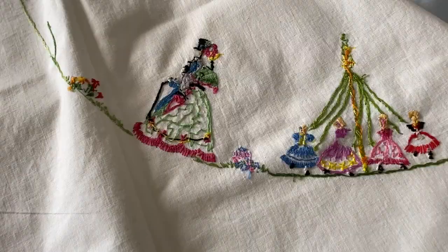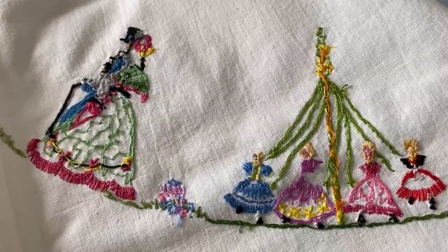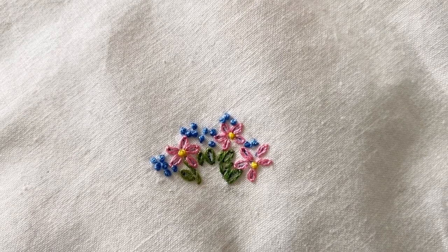Her stitches are really impeccable - they are perfectly neat. This is the back of the work and you can see hardly any ends sticking up; it's so neat it almost looks as good as the front. And here are her lazy daisy flowers - it must be where I got it from and why I love them so much.